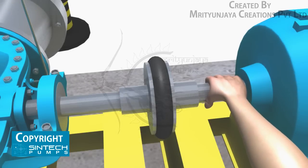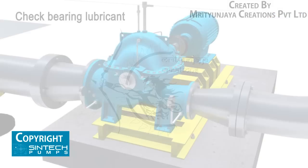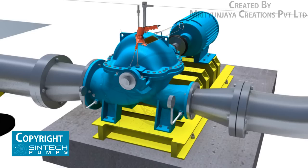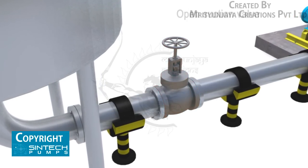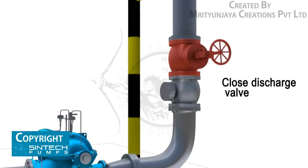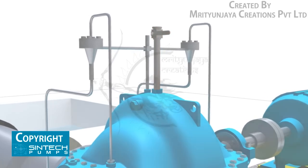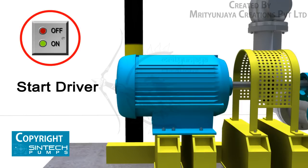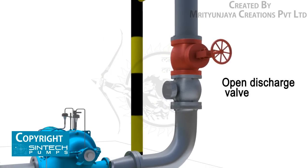Starting procedure: when possible, turn the pump shaft by hand to ensure that the parts do not bind. Check the bearing lubricant. Open the valve in the pump suction line if fitted, and close the discharge valve. Prime the pump. Open valves in stuffing box seal lines if fitted. Start the driver, then open the discharge valve slowly when the pump is up to speed.